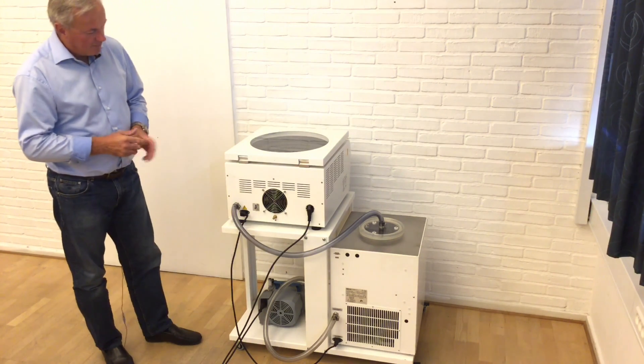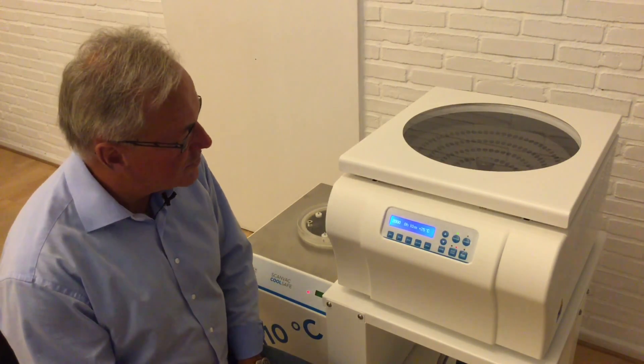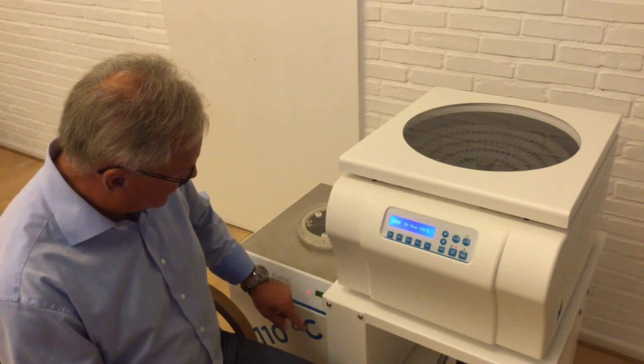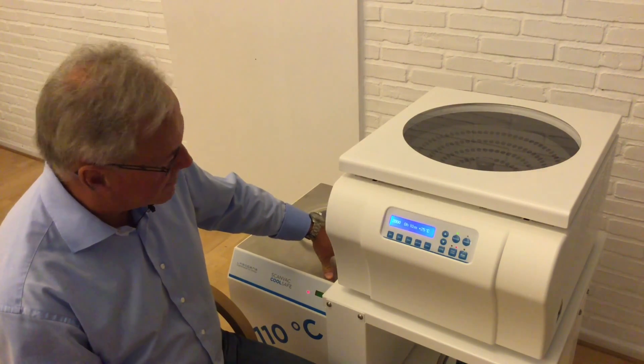Now we are ready for operation and we will turn the unit around so you can see what happens. We have now finished the assembling of the unit and are ready to start the operation. First thing to do is start the Cool Trap or the Cool Safe — it is just an on/off switch. The temperature of the condenser will then achieve -110 degrees Celsius.